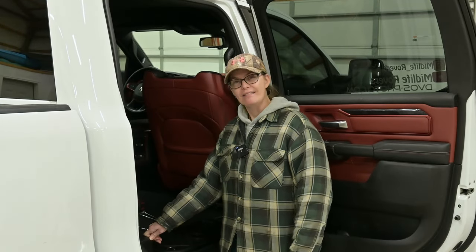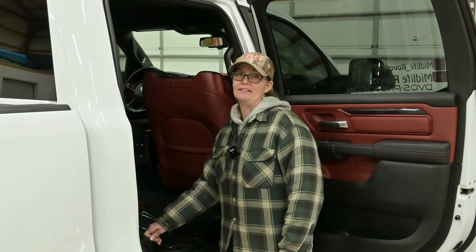Welcome back to the channel on our Camp Bedrock 2.0 build. On this week's video we are going to tackle the interior storage area now that our back seats are out. So let's get going.